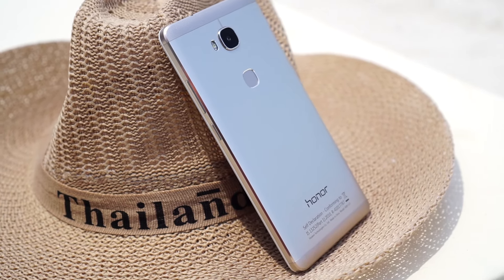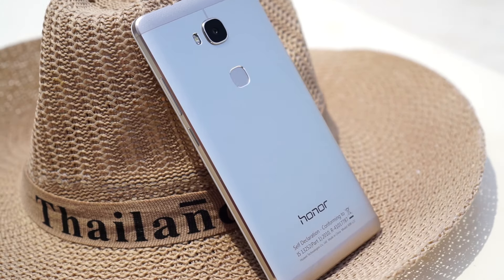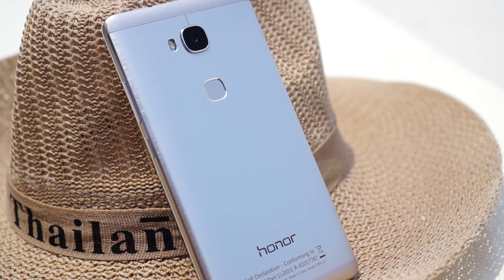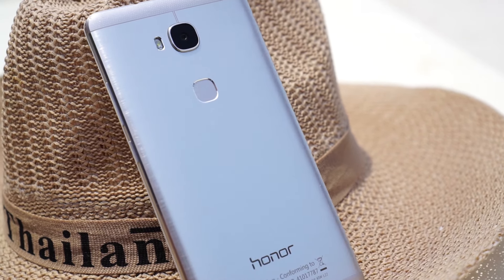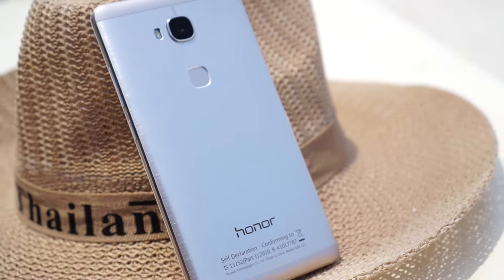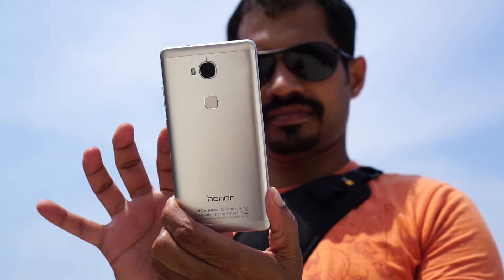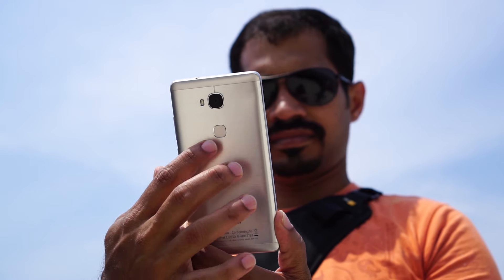So let us dive in and talk about the Honor 5X in detail. The Honor 5X is a 5.5-inch device which feels very sleek and premium in the hand. It is available in three colors — silver, gold, and black.